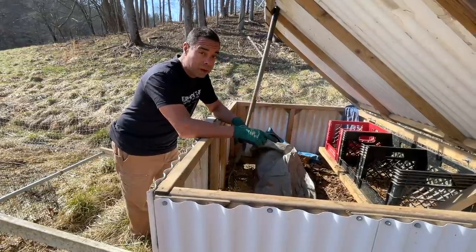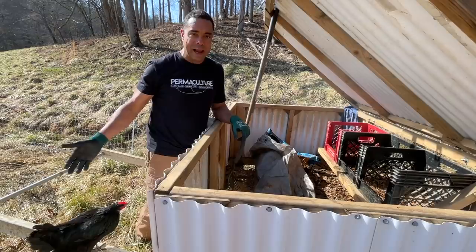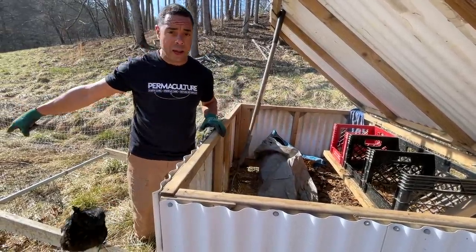And on these really cold nights in this system, believe it or not, it's creating some warmth — not that these guys need it, they're pretty squared away no matter what. But the first thing we're going to do is take this tarp out of here and stick it right there in that compost cage.